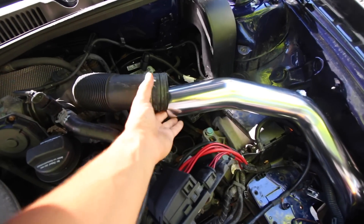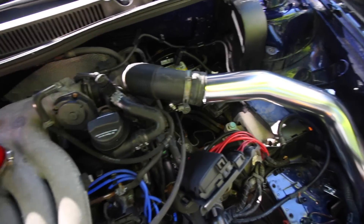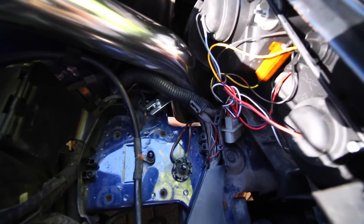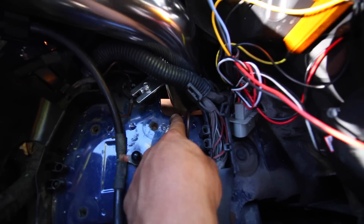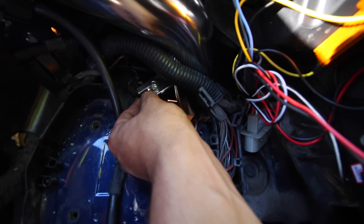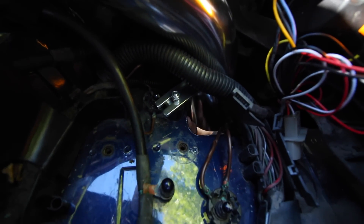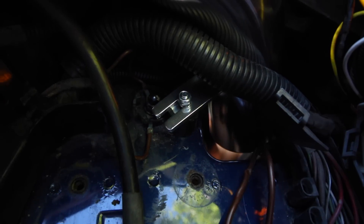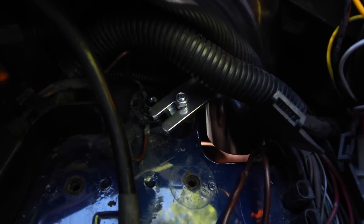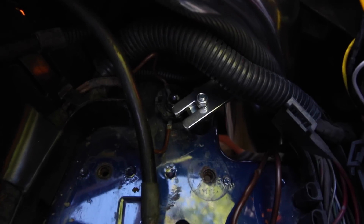So as it stands we have this pipe loose — we haven't installed the mass airflow sensor yet. However, we have this side of the pipe down here fit into position and we're going to install the cone filter down there. Right now it's only mounted by this little rubber washer grommet, and that is holding the pipe in place. You're going to have to use another nut to secure the bottom side of it.